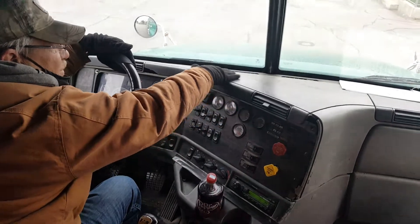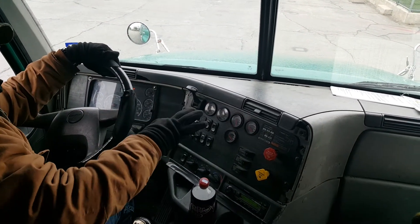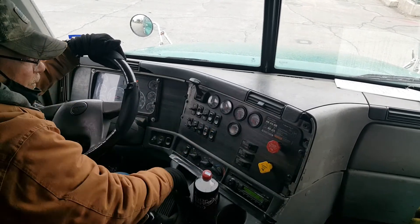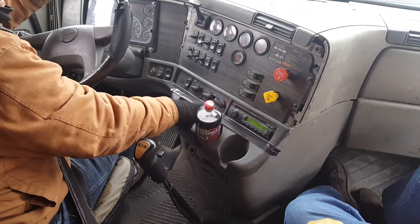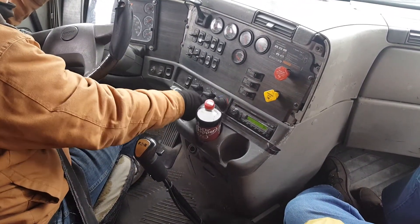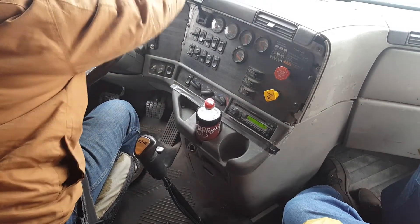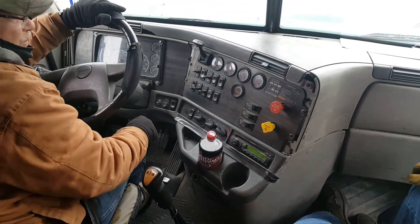Step ten, this is my dash. It's properly mounted and secure. It has not been broken or cracked. Not missing any bolts or screws. It is clean and clear of obstructions. Step eleven, this is my AC heater defroster. It is properly mounted and secure. It has not been broken or cracked. Not missing any bolts or screws. I will adjust it to where I feel air here and at the bottom, then turn it back to its original setting.